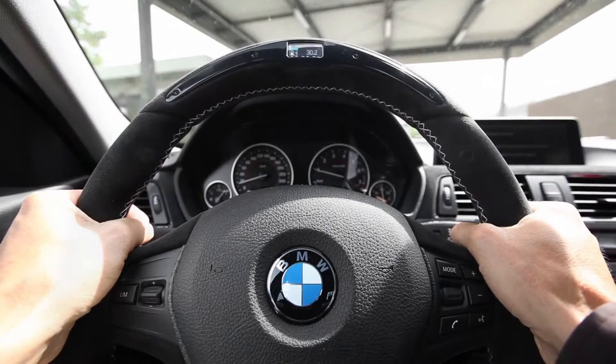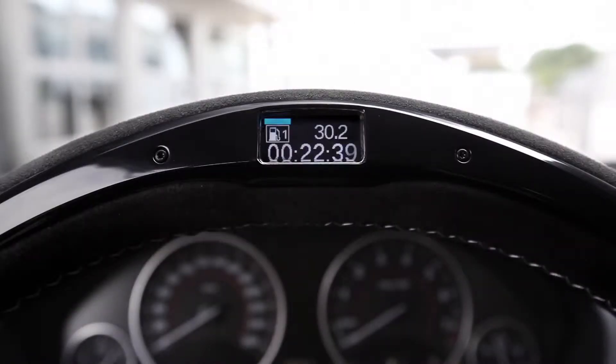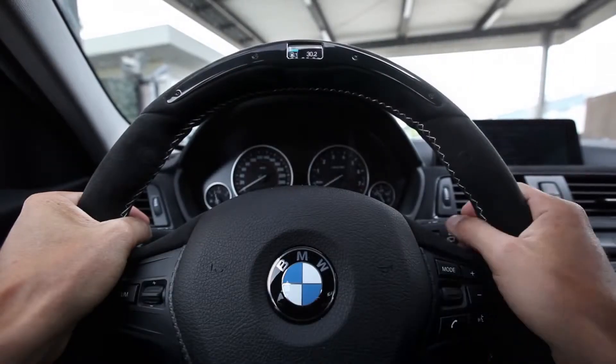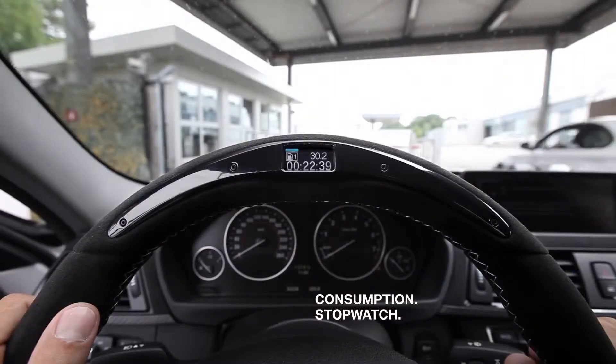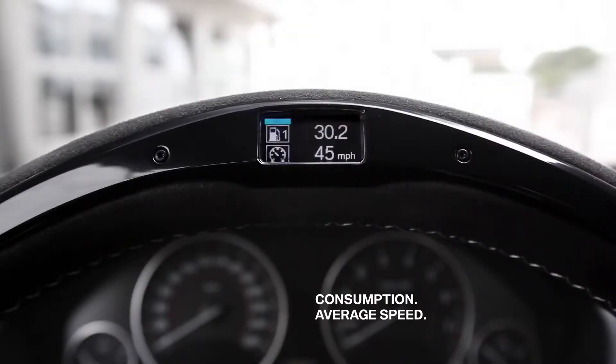Hi everyone! I'm going to test the new BMW M Performance steering wheel today. I left 22 minutes ago to drive here to the racecourse and already tried out the efficient dynamics mode on the way. Here on the display at the top, you can see the average fuel consumption — 30.2 miles per gallon — and it took me 22.39 minutes. The next screen shows my average speed, meaning I averaged 45 miles an hour.